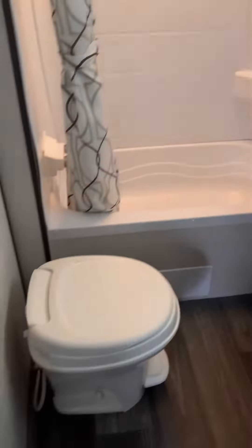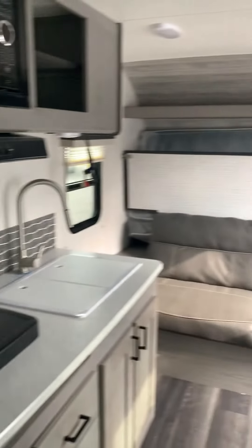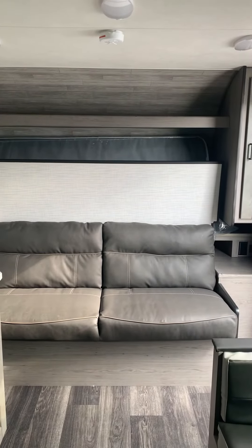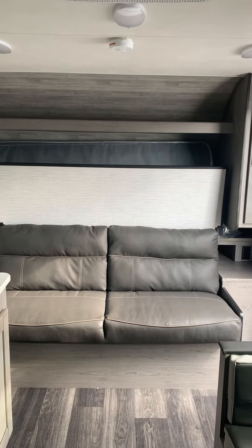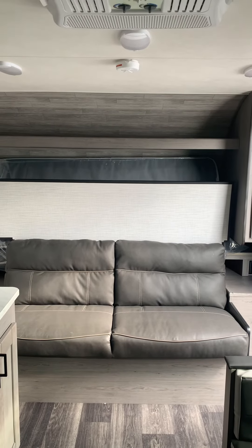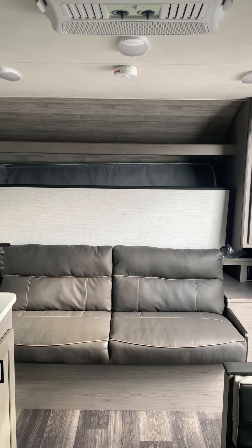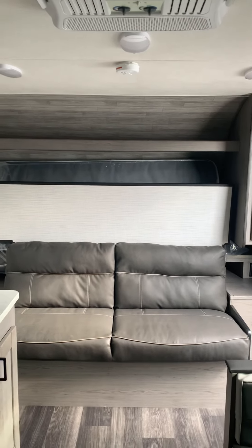Window for natural light. For any other information regarding the Mallard M180BH, please call here at Camping World at area code 337-414-5019. Thank you very much. Have a great day.